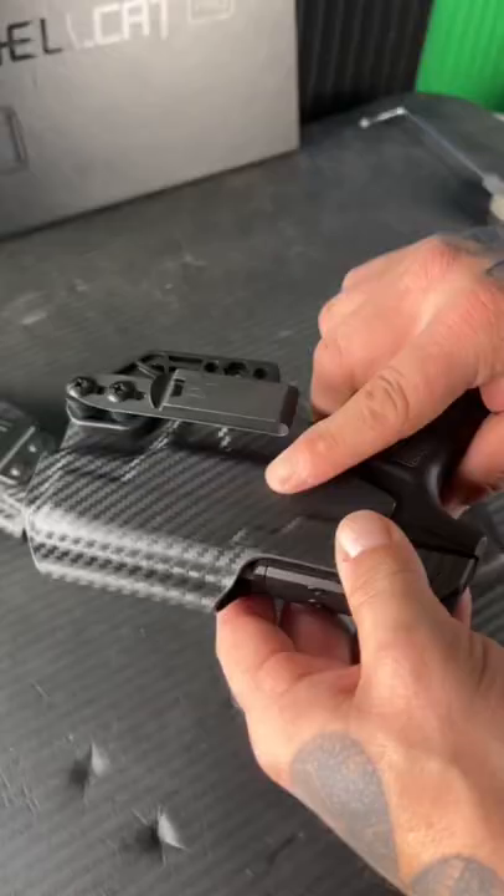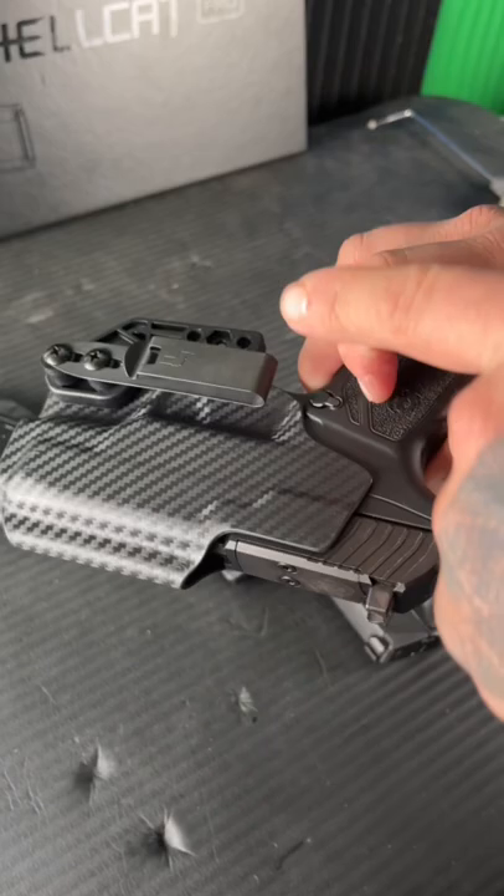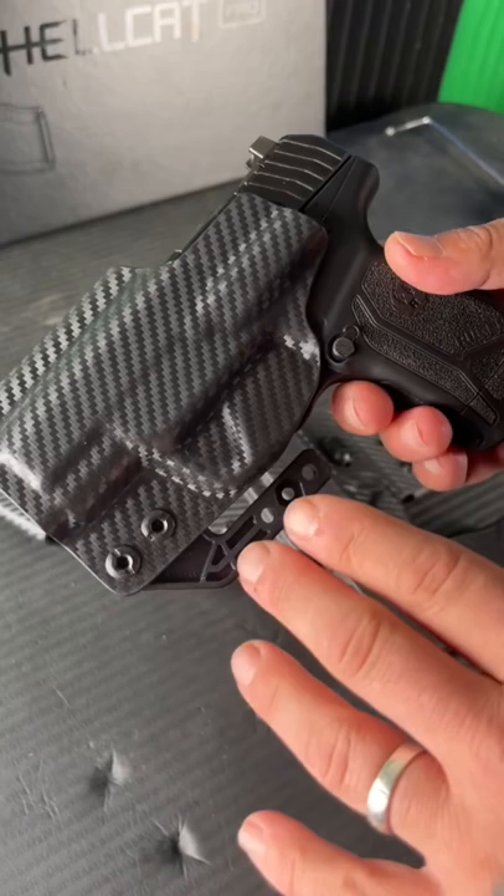The Oath holster is designed for guns with optics on them, and it also features a tuckable clip. Overall, it has a very small and minimal design while also keeping the gun securely in place.